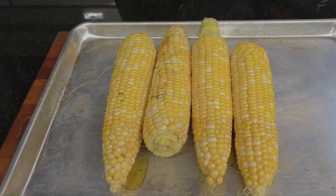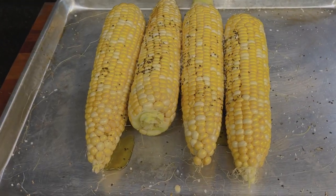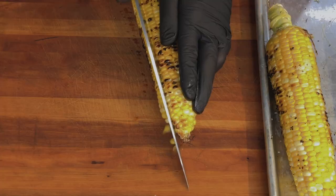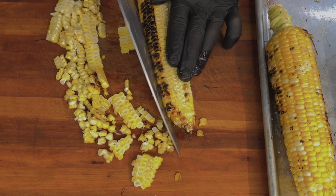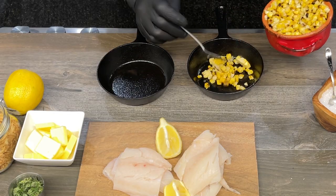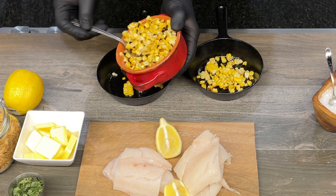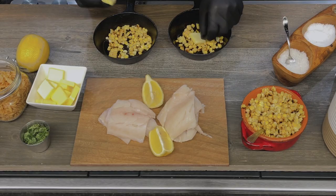We seasoned our corn, grilled it off while it was still on the cob, took it off the cob, and now it's gonna be part of our baked haddock dish. With these individual pans, we're adding a thin layer. It smells like a grill. We're gonna top our corn with a pat of butter.